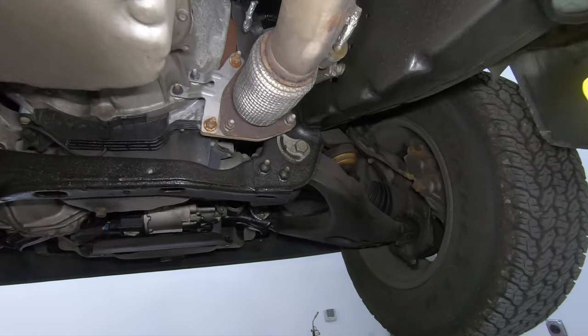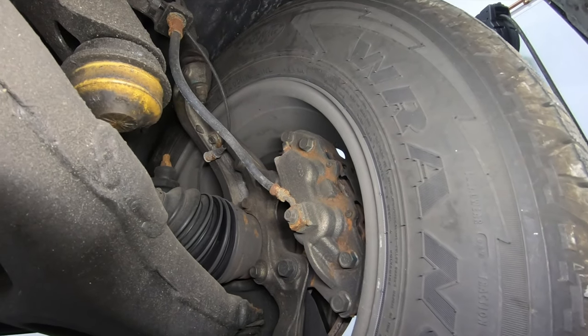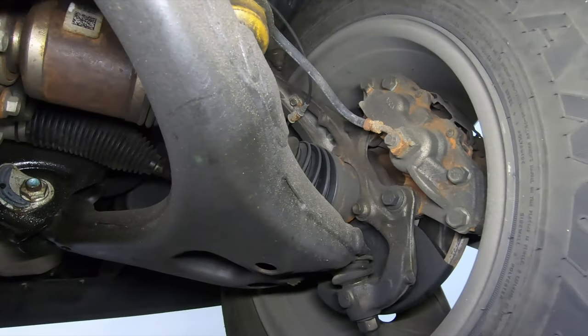Obviously pretty uneventful. Because of the water contact there's a little bit on that brake hose, the upper end of the brake hose and on the caliper, but that's about it.